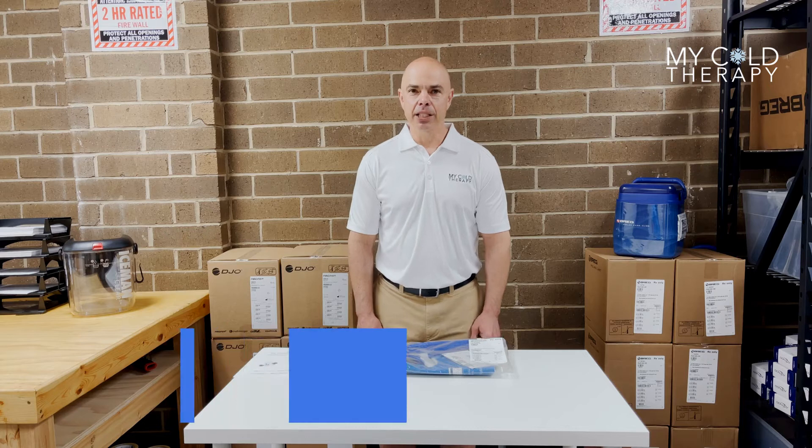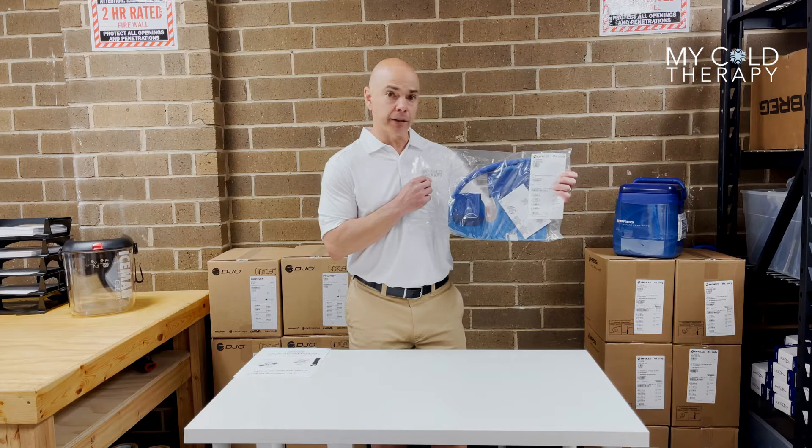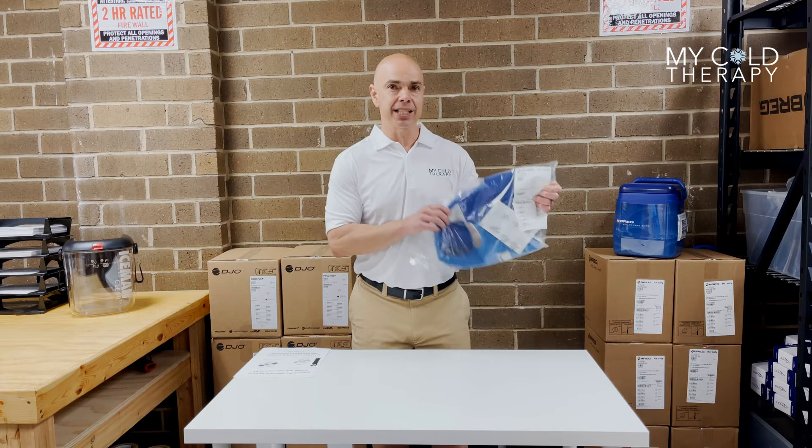Hi, my name is Steve from My Cold Therapy, and today we're going to talk about the Brigg Policar Cube Wrap-On Shoulder Pad. When you get a pad in the mail from us, it's going to come in a sealed plastic bag. The first thing you want to check is the part number. In this case, it's 04900. That way you know you have the pad that you ordered.